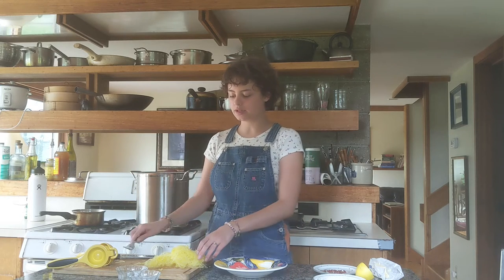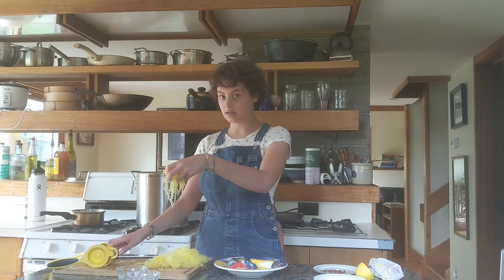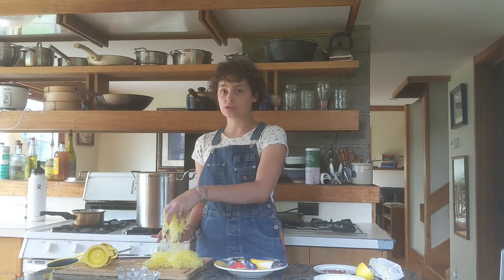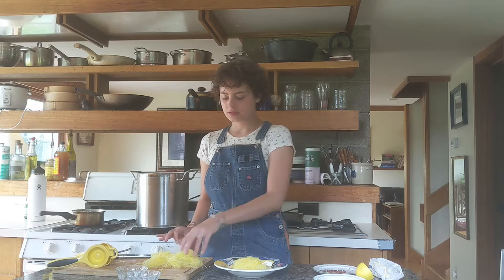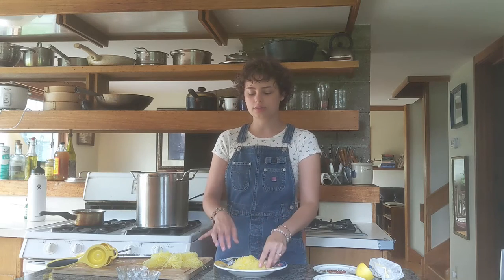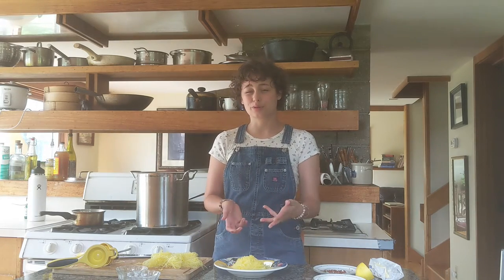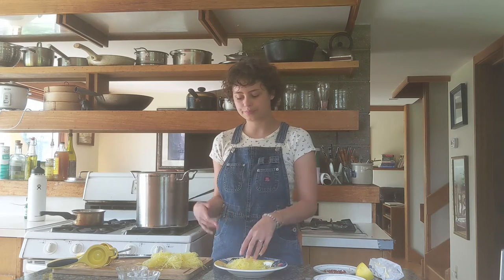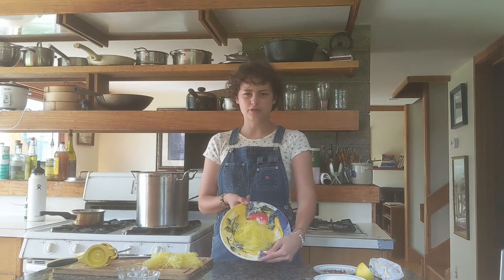I just removed it from the skin and it's sitting here. I'm just going to make one serving for myself, so I just pop some in here. Once it's done boiling, I put it into a bowl and put cold water on it so it chills — it's a lot easier to remove and you don't burn your fingers doing it. So this is about a serving to me.